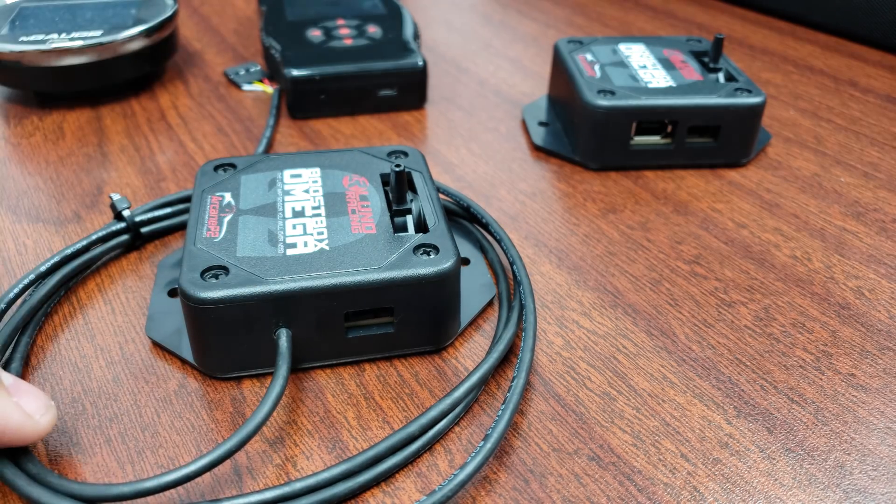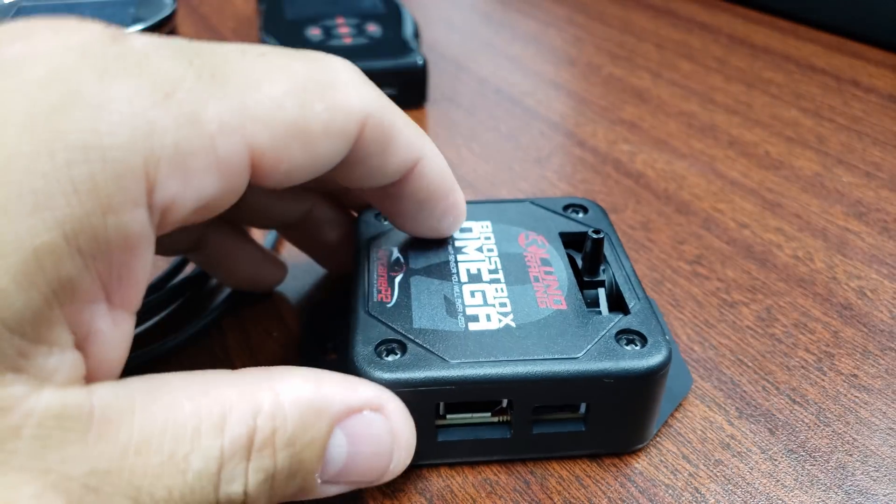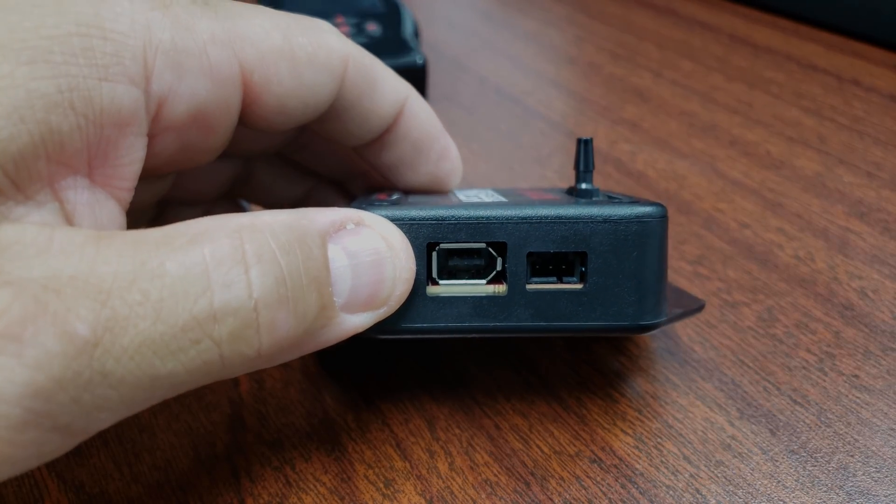How do you know it's the N-Gage version? Well, it's pre-wired right in, ready to plug and play, basically. The SET version looks a little different, and you will have to buy the cable separately.